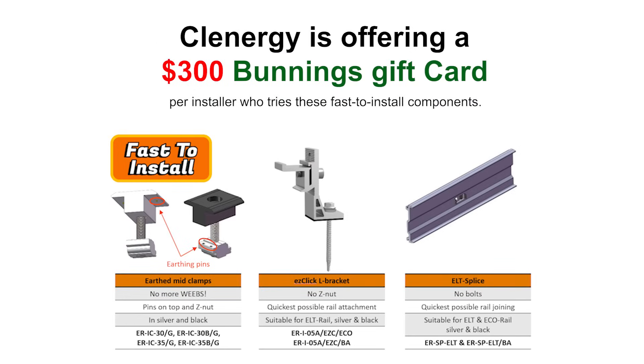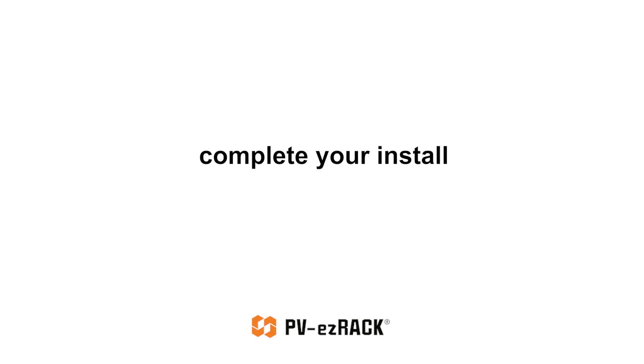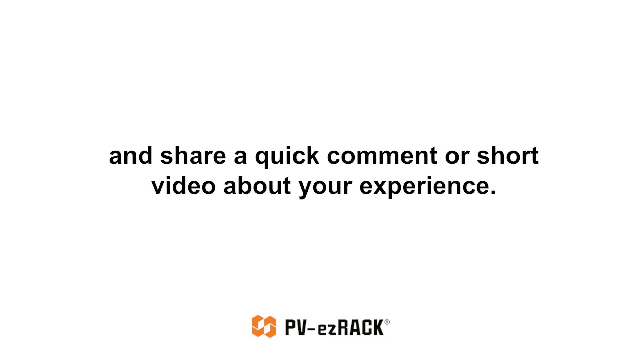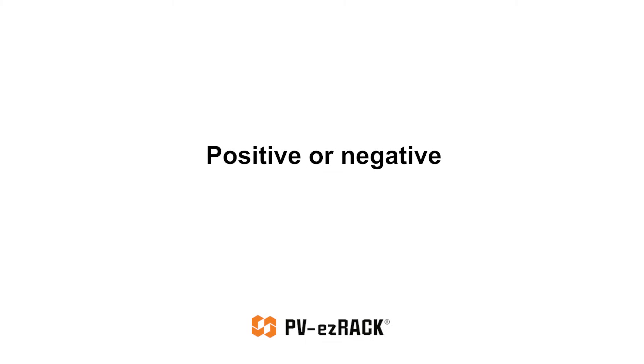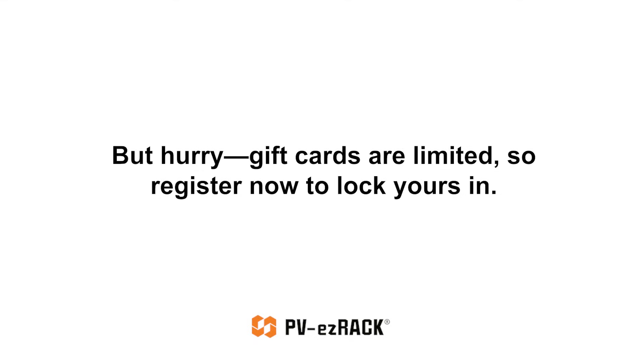Clenergy is offering a $300 Bunnings gift card per installer who tries these fast-to-install components. To claim yours, just register using the link in the description, complete your install, and share a quick comment or short video about your experience — positive or negative, your feedback still earns the card. But hurry, gift cards are limited, so register now to lock yours in.